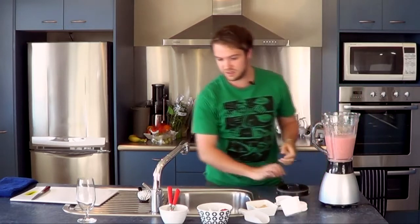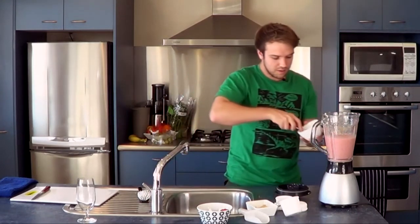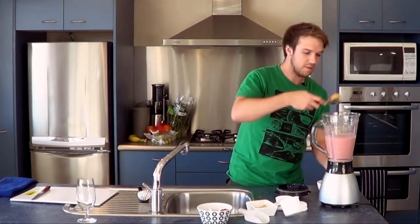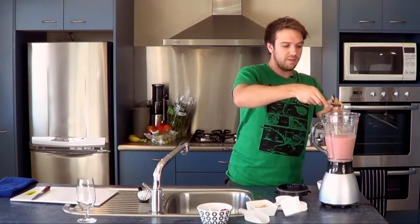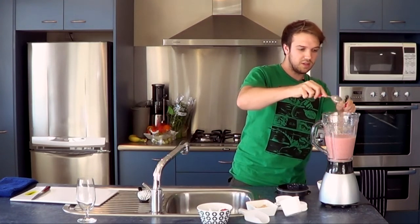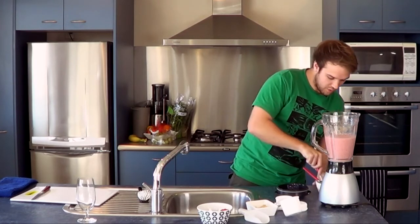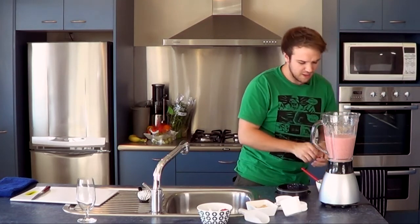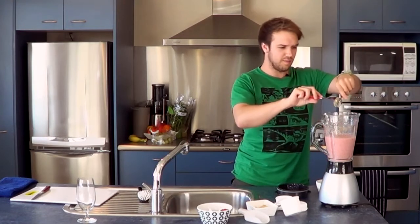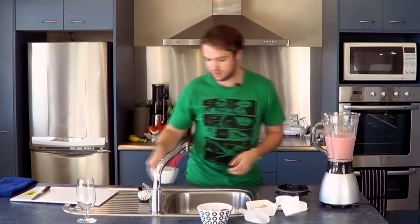Now I'm going to add pretty much everything else — put the honey in. This should make it sweet anyway, but the honey will just give you something extra. And the almonds actually make it quite a creamy aftertaste, and it's actually quite nice.